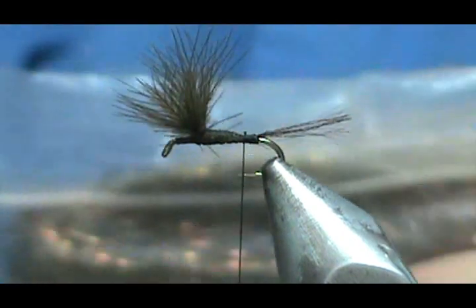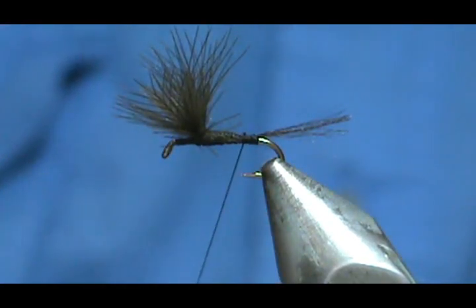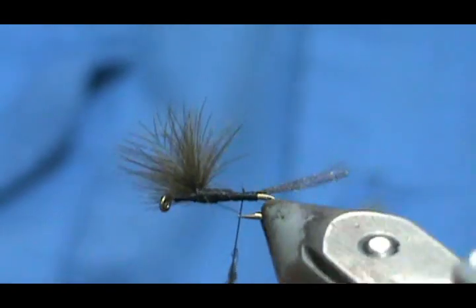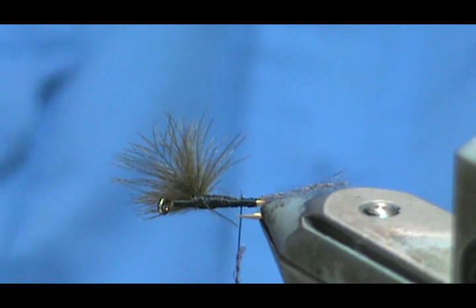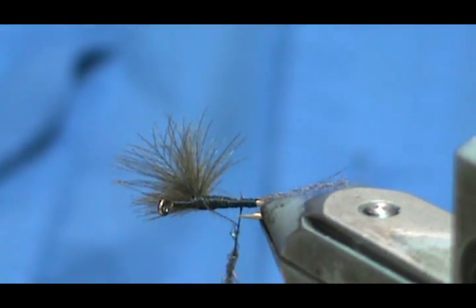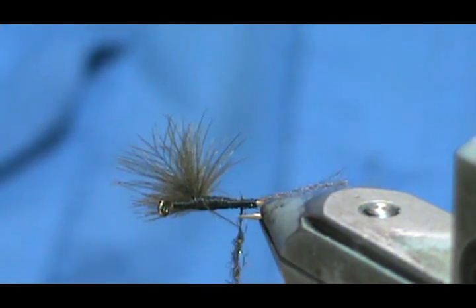Now the material I'm going to use is the Olive GSS. I'm going to take small amounts because I want to make a nice skinny noodle. GSS always dubs better if you have moisture on your fingers. Really just a few strands is all you need. Go ahead and make that noodle. This is very similar to my fly the Stuck in the Muck, which works really well. But we're going to have this nice split-wing cripple here.